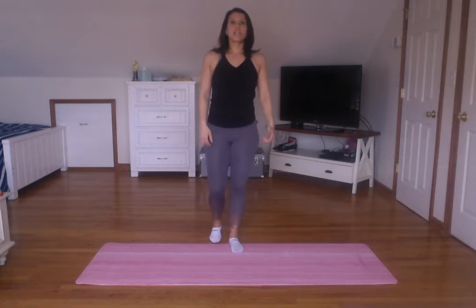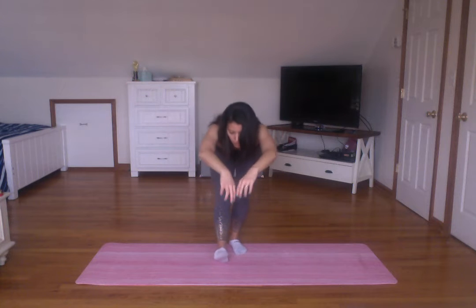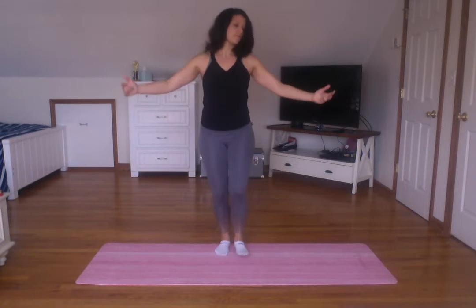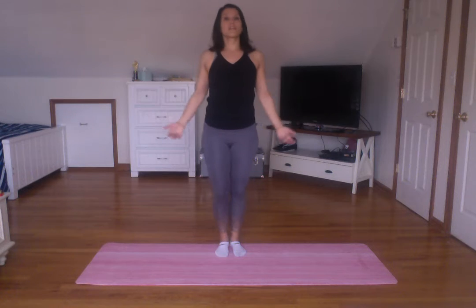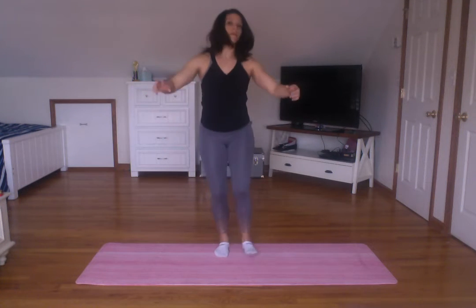Come back center. Heel down, toe up, one leg at a time. I'm just reaching down. I'm not trying to get all the way down to my toe necessarily. I'm not warm — I'm not super warmed up at this point. This is the warmup. Normally I would do this before working out. Today I'm just doing it in between classes. You got a couple more. Four, three, two, one. Come back to center.